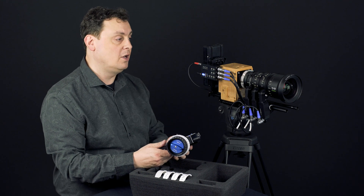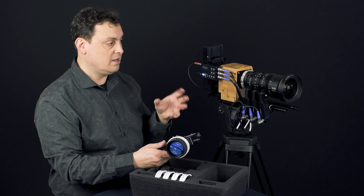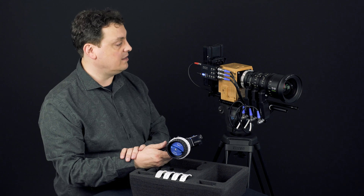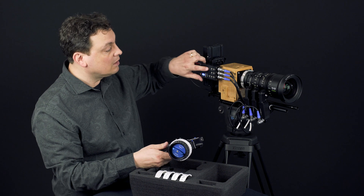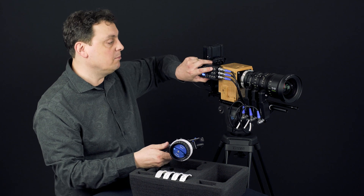If for example you have no end stops, or a lens with focus that's very rough so it can't really detect the end stop, there is a manual calibration. On each channel you have a manual button.